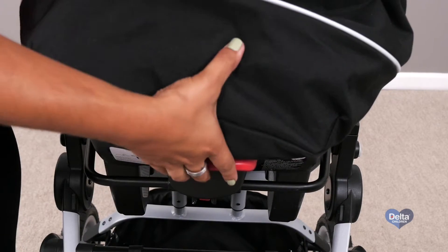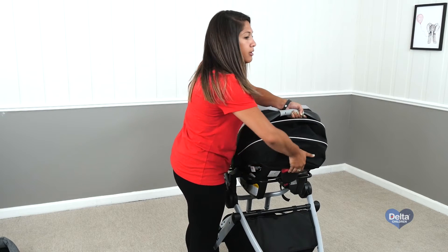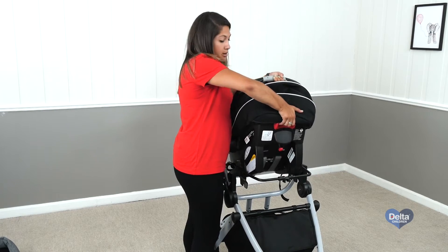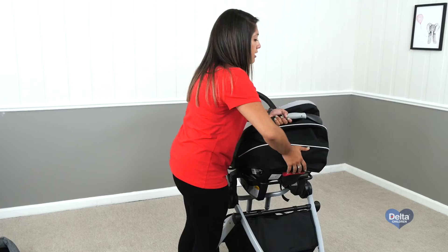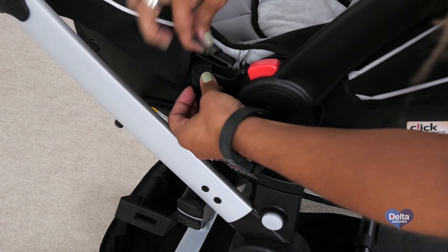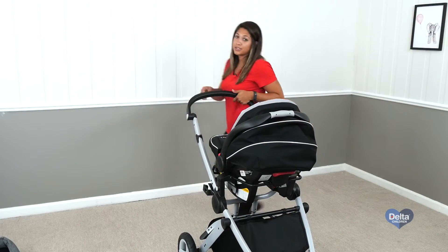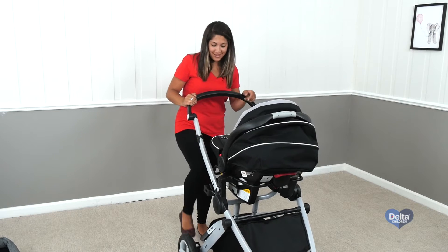And then on the back, just to take it off, it's a pretty easy system — there's a red button on the top. Push it and lift, and then it all comes off. And then as reinforcements, there's two straps on the side, and you just strap those in on each side, and then just take the brakes right off the stroller.